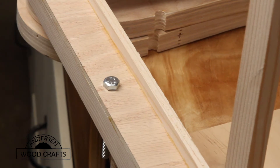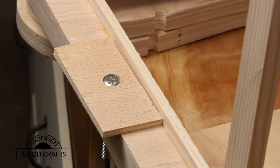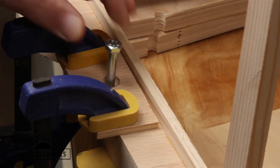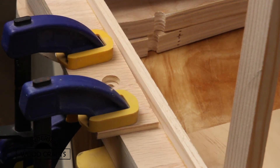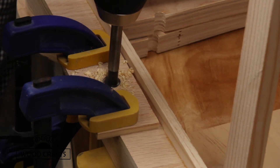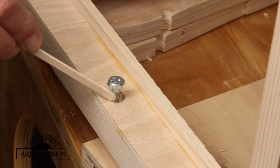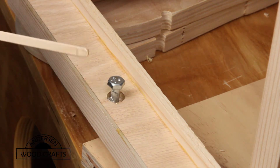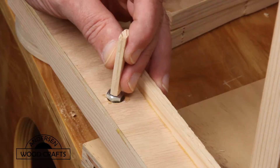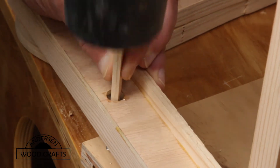The bolts that are going to hold the latches to secure the filters — well, I neglected to pre-drill a countersink, so I'm going back now to do that. The first thing I'm doing is putting a guide in there because I'm going to be using a Forstner bit. And now to secure the bolts in there, I'm going to put a little epoxy on them and then tap them in. The bolts aren't really going to be holding that much pressure — I just don't want them to be free moving, so a little epoxy fits the bill for that.